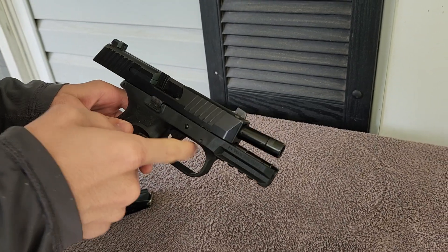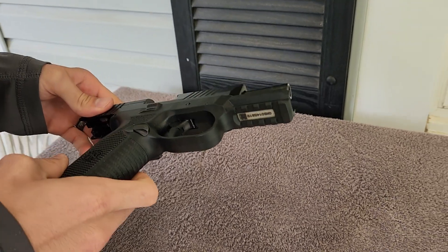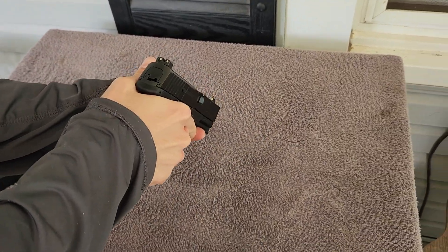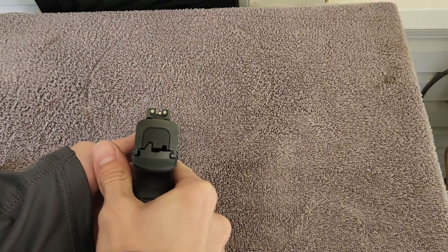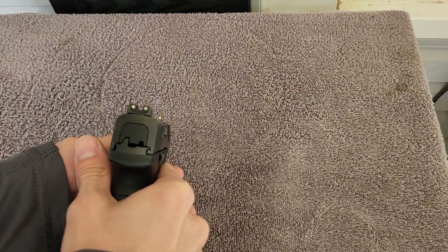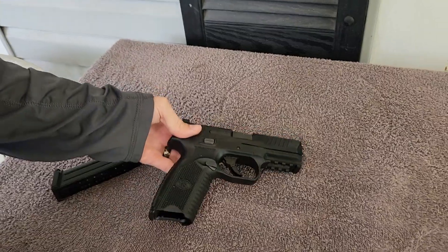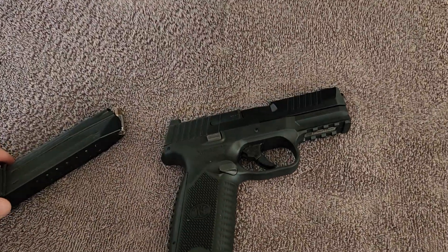I don't know if you can upgrade the trigger if you wanted to or not. The sights come up very easy — pretty easy to find. Other than that, stay tuned for the shooting of it this weekend and we'll see you then.